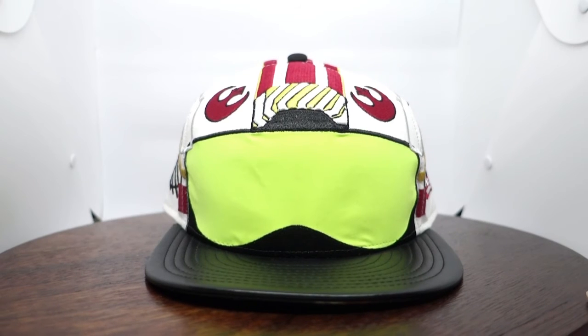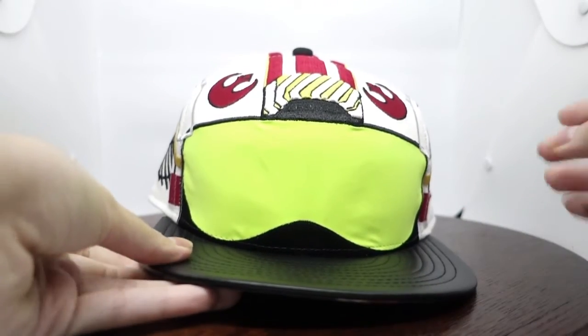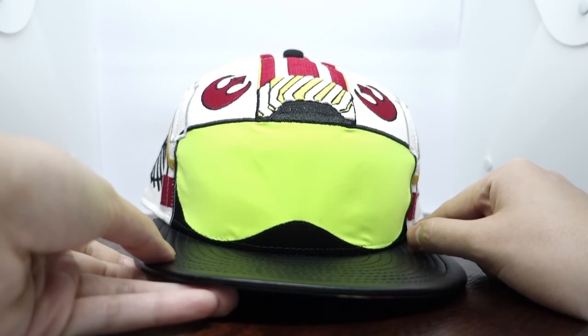So anyway, Trainee Pilots, let me go through the details of how the cap actually looks like. When you first see the cap, the most prominent thing that you actually see is this reflective yellow material here, which I would call the visor or the shades.